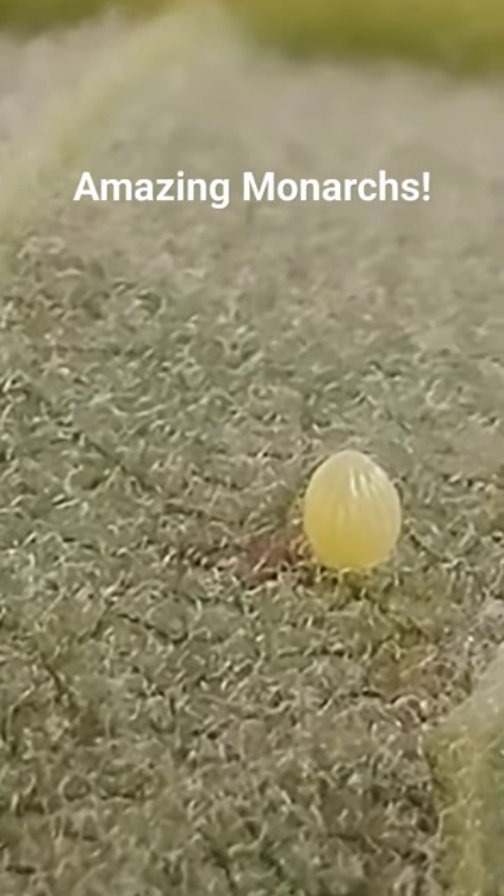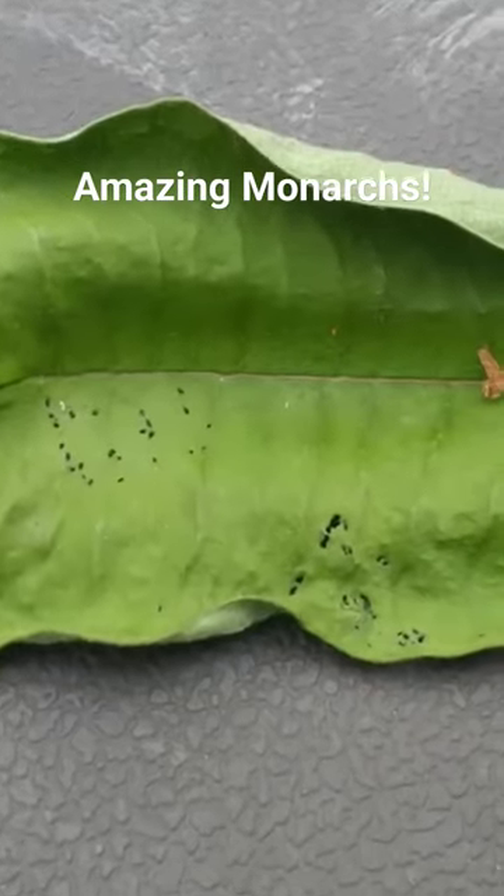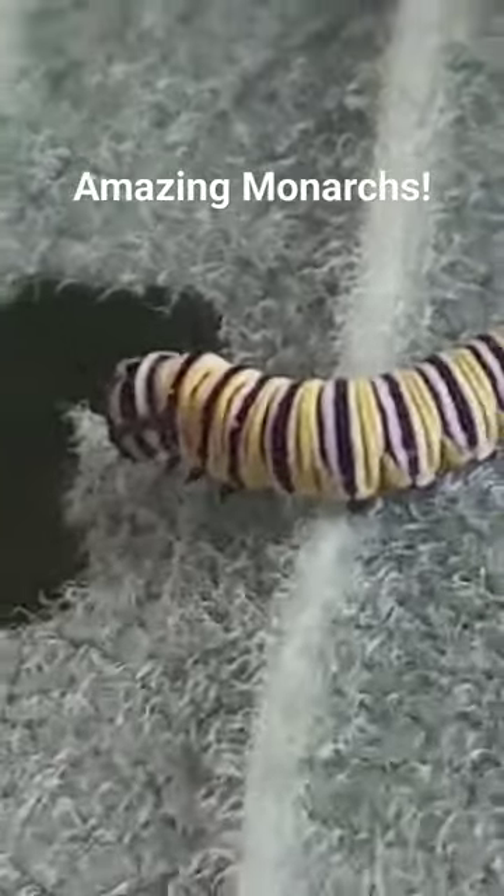These eggs will hatch in three days and the tiny larva will begin eating just the surface of the leaves. They'll grow rapidly over the next 20 days.